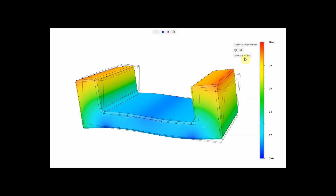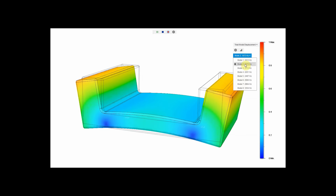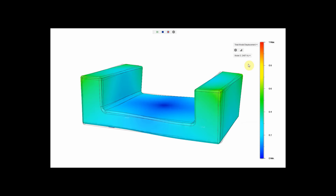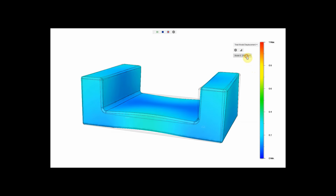Building a solid base for machinery can be a daunting task. The base needs to be strong, stiff, absorb vibrations, and be mechanically accurate. This is a lot to ask. A metal frame would satisfy strength, stiffness, and mechanical accuracy, but would perform very poorly in absorbing vibrations.